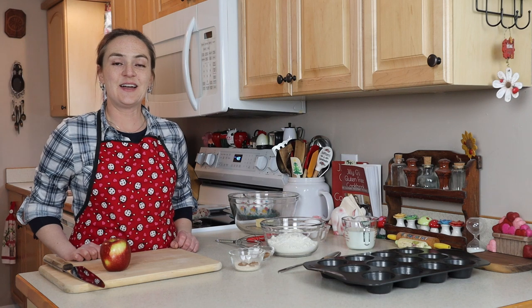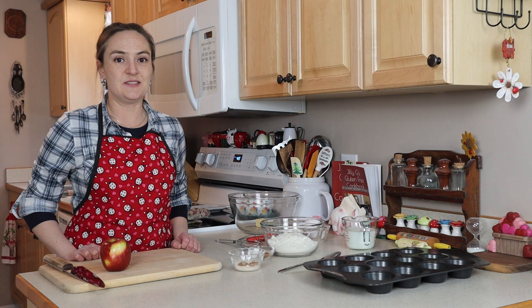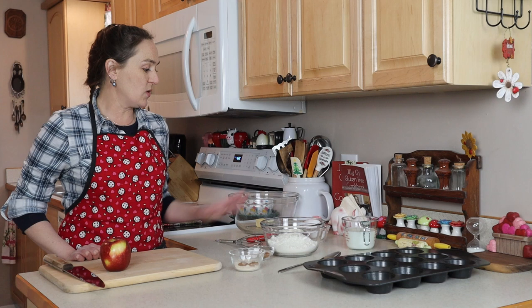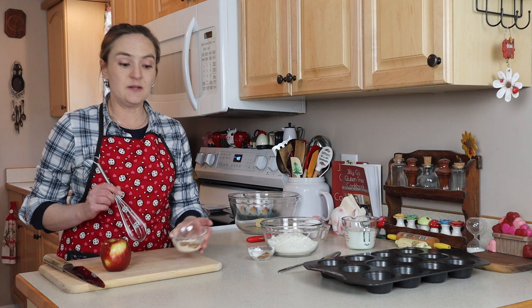Hi, I'm Jilly G. Welcome to my kitchen. Today I'm going to show you how to make my gluten-free apple pecan muffins. These are so fast and easy to make, although any kind of muffin really is fast and easy to make. Of course, I'll be using honey today. The first thing I'm going to do while I'm waiting for my pecans to toast in the oven is mix together my topping ingredients — and it's just three ingredients.